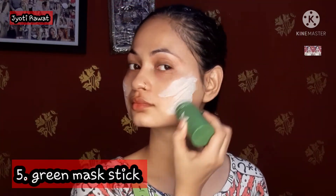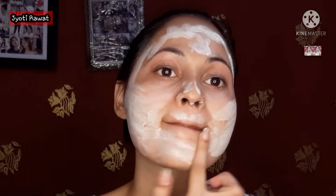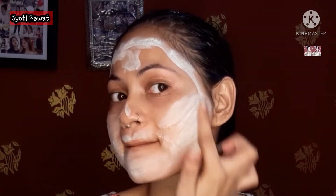The next step you have probably seen in viral videos — this is the green mask stick. I have already shared my first impression in a separate video, and after 1 to 2 weeks I shared my review. It has worked amazingly for me. You can see how much difference there is between the treated and untreated skin. After 10 minutes, I removed it with a damp cloth. For more information, see the separate video on my channel.